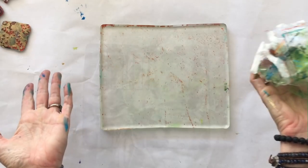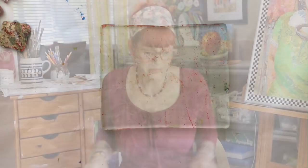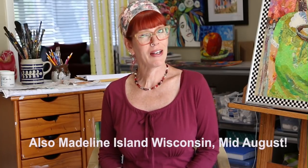So that's your quick tip. I wanted to let you know that I have some exciting workshops coming up, some opportunities to learn with me. I am going to be in Ridgeway, Colorado at the end of June. I am going to be in upstate New York in the Finger Lakes region — the most beautiful place to be in the summer — in the middle of July.